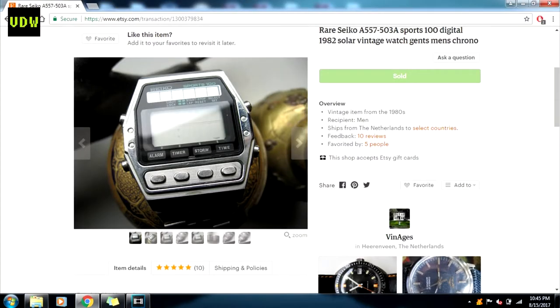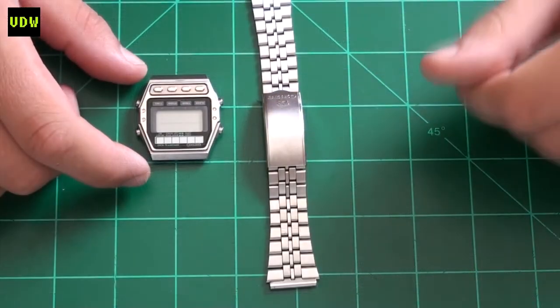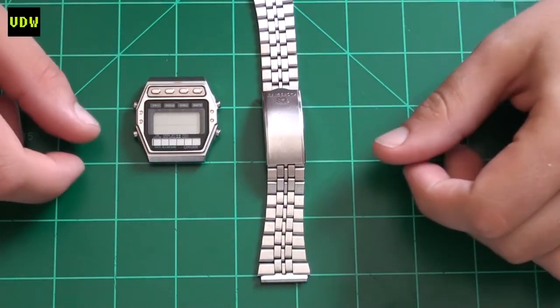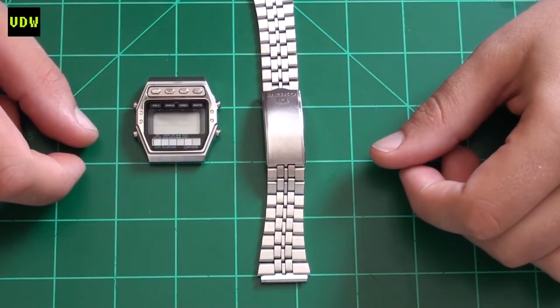Hi everyone and welcome back to Vintage Digitals. I bought this Seiko A557 from Etsy.com, paid $50 US plus shipping. It was advertised as needing a battery but I didn't put my faith in that. I love the condition and the images, and it turned out to be just as good in reality.